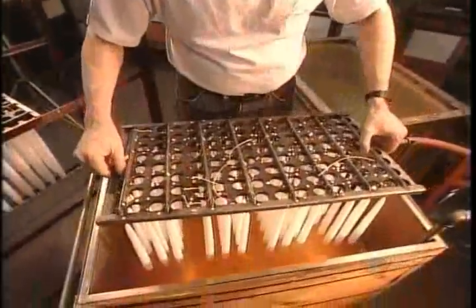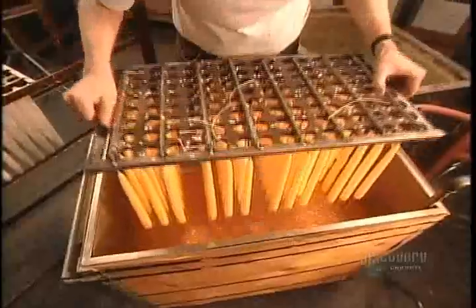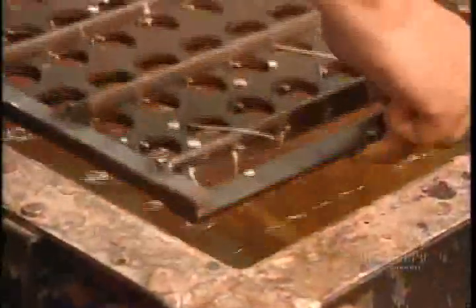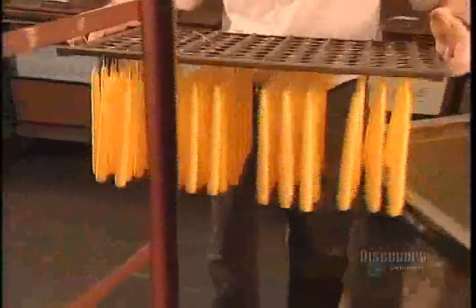The wicks go for a second dipping, followed by another go around. This continues until 25 dips later, the tapered candles are 2 centimeters in diameter. To turn these white candles into colored candles, they dip them into a vat of dyed paraffin, then immediately after into cold water to harden the color coat.